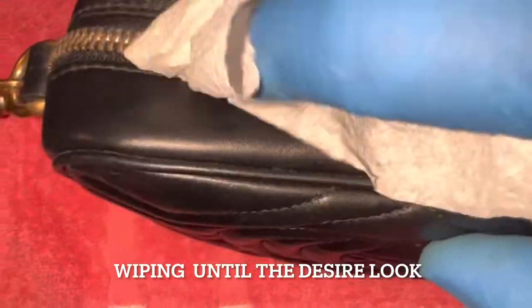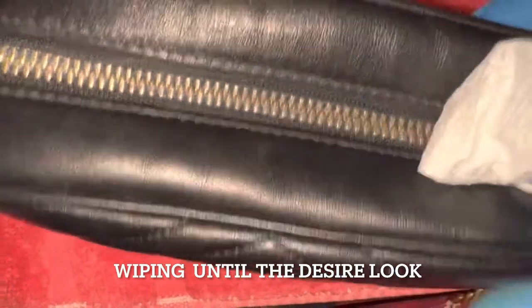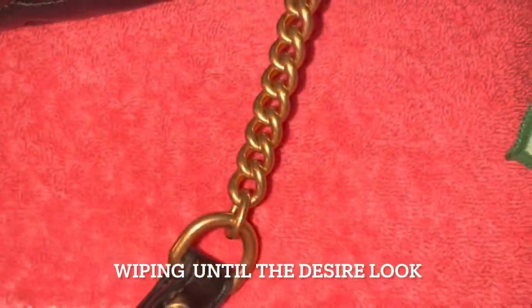I also use a paper towel to remove all the excess paste.